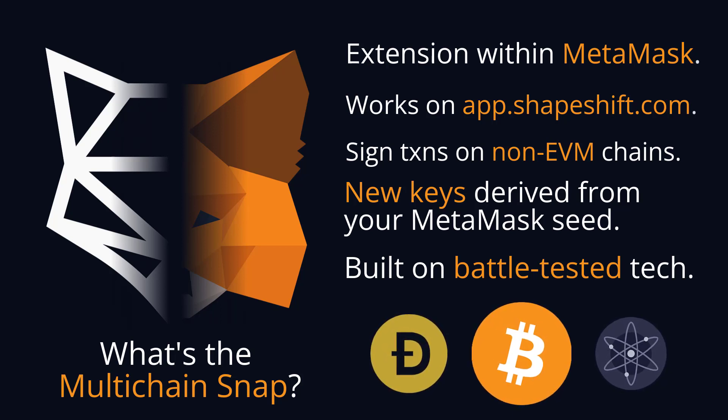It provides as close to a seamless user experience for interacting with non-EVM chains as is possible. The snap system rolled out by MetaMask is quite slick, and the snap we've put together is also quite slick. Head over to ShapeShift, connect MetaMask, install the snap, and you are ready to go — signing transactions and participating in DeFi opportunities on non-EVM chains in just a couple of clicks, as seamless as using MetaMask for EVM directly.